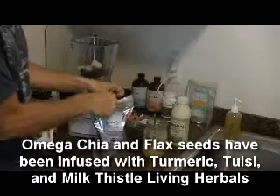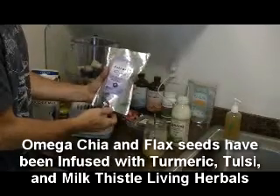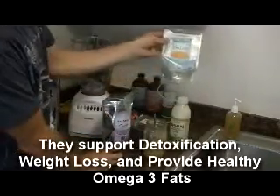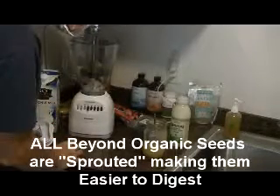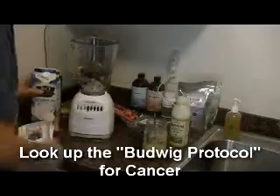I'm going to add some Beyond Organic Terrain Omega, which is a flax seed and chia seed blend that has been fermented and infused with Terrain Living Herbals. It's a very healthy seed blend — it'll give the smoothie a little bit of texture. You can also use the Beyond Organic Sprouted 7 mix, which is also very beneficial and will do the same thing. The combination of these seed blends with the probiotics and this dairy is also a very powerful cancer-fighting combination.